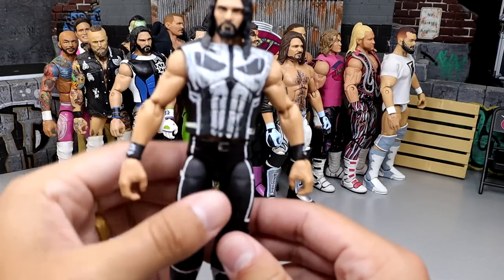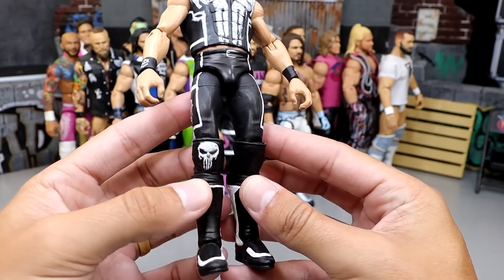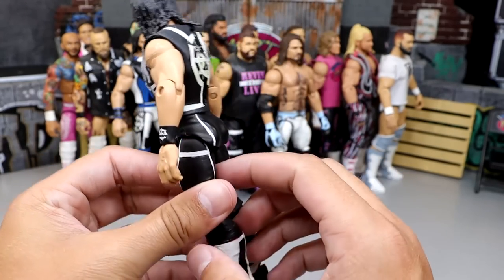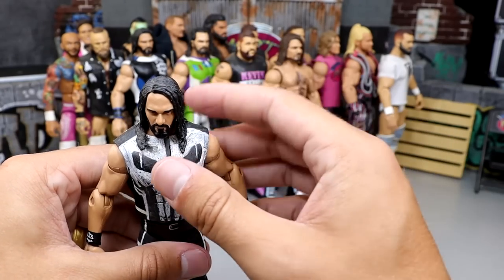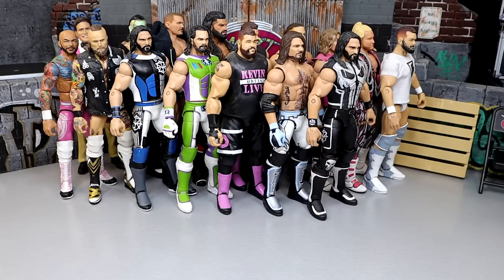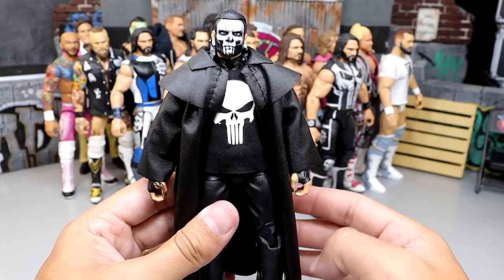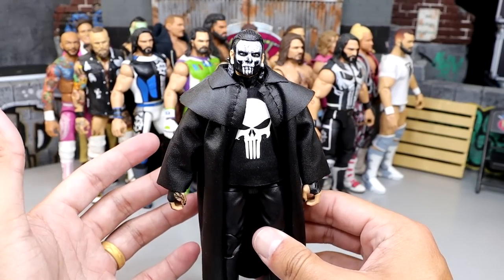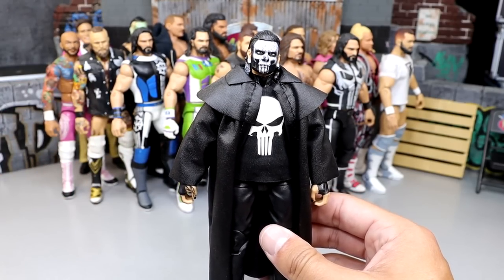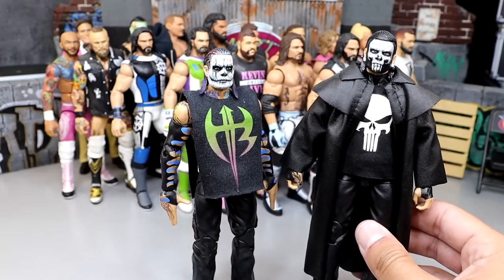Another classic on the channel is the Seth Rollins Punisher gear — very sweet. You have the Punisher skull entrance gear, skull on the knee pad, white and black going all the way around. I love the Punisher and I love Seth Rollins, so why not mix both together? Staying on the Punisher theme, we have the Punisher Jeff Hardy. Jeff Hardy is a guy I just love doing fantasy attires for because he's so fun to do. Jeff Hardy, Seth Rollins, Finn Balor — guys like that are just very easy to make customs of. And we have a few more Jeff Hardys here.